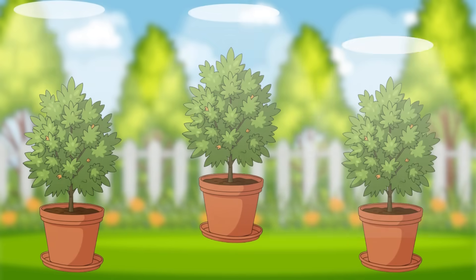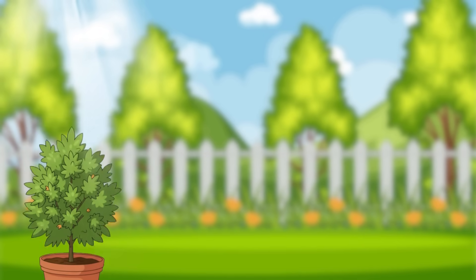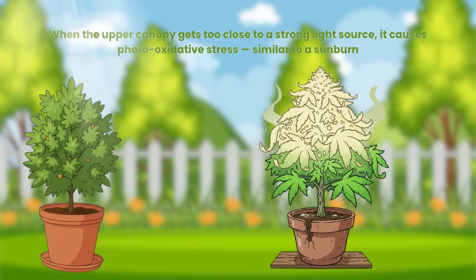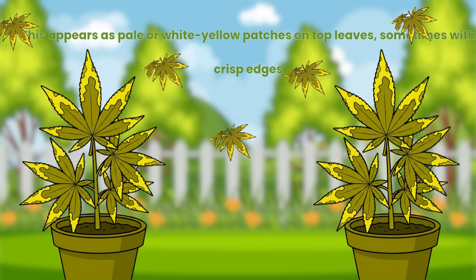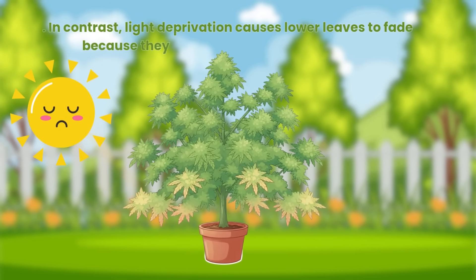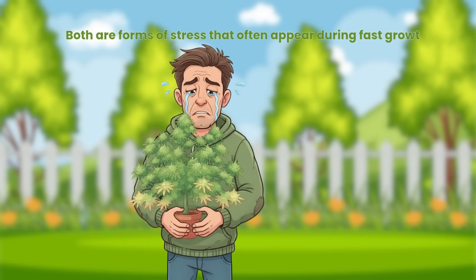Light is life for cannabis, but too much of it can bleach the leaves. When the upper canopy gets too close to a strong light source, it causes photo-oxidative stress, similar to a sunburn. This appears as pale or white-yellow patches on top leaves, sometimes with crisp edges. In contrast, light deprivation causes lower leaves to fade because they aren't receiving enough energy. Both are forms of stress that often appear during fast growth.